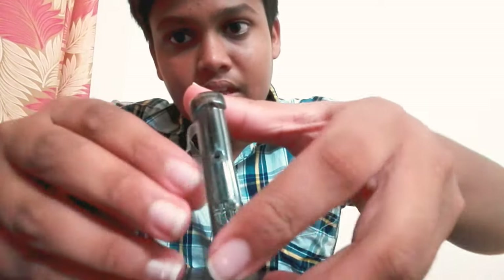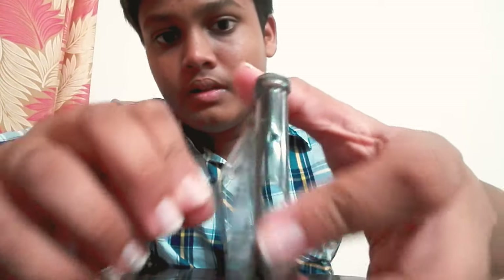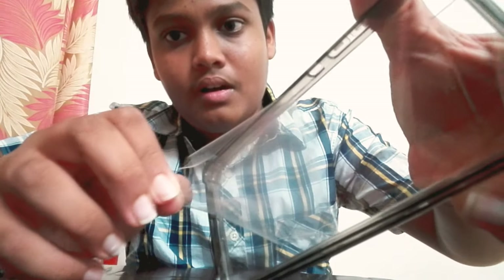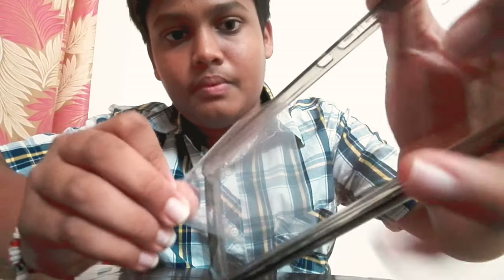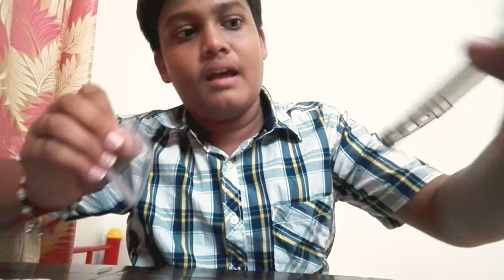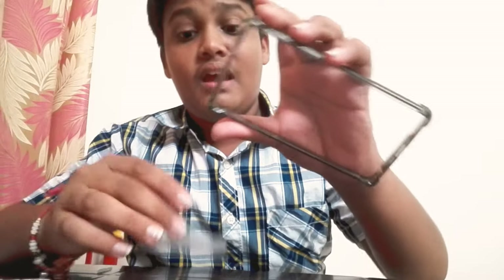This is the most satisfying thing — peeling it off. Clean and clear! I thought some parts where it looked damaged but it is not — it is totally good.